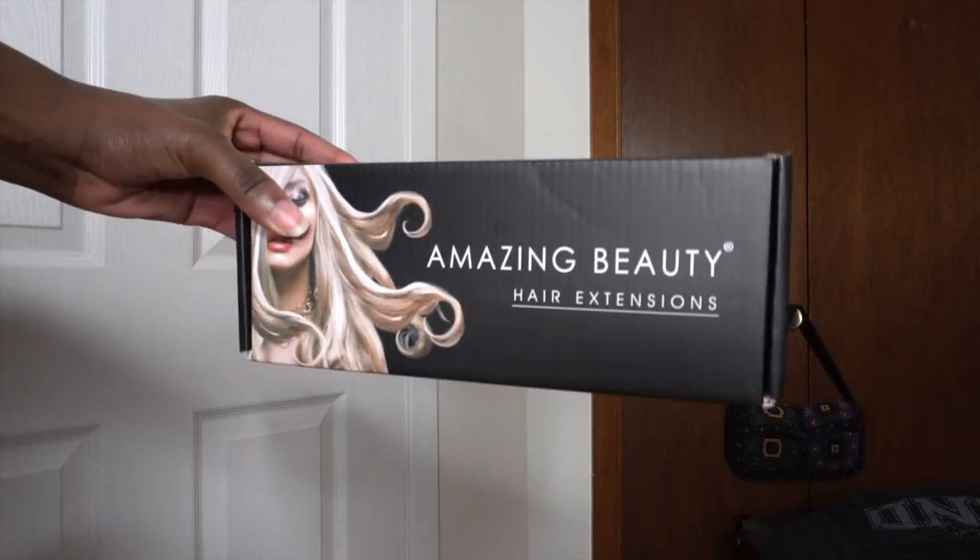Hey y'all, welcome to my channel. My name is Shinda Kid if you don't know, and if you're a returning subscriber, welcome back. So today's video is going to be me trying on some hair extensions. The hair extensions come from Amazing Beauty Hair Extensions. I'm going to show you guys the contents and what comes with the package.